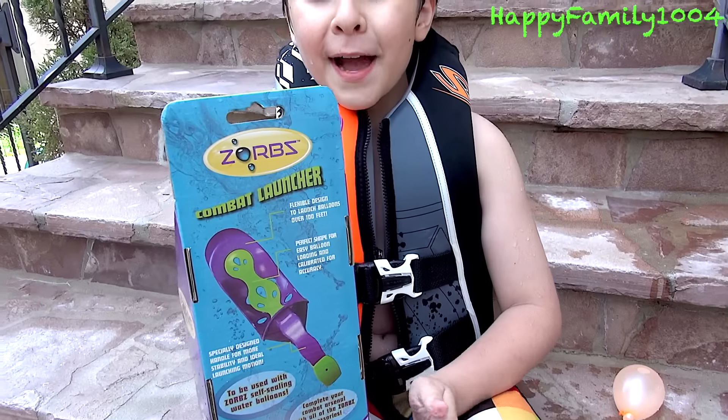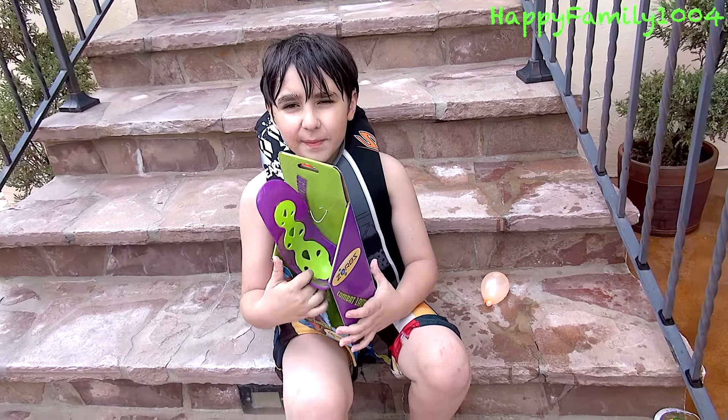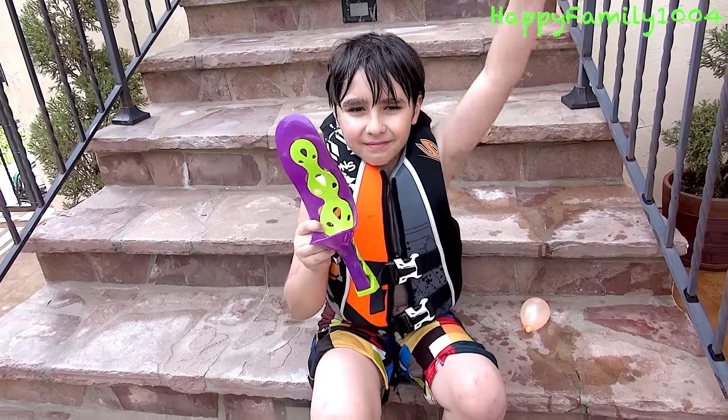Hi YouTube! Today I got a Zorbs Combat Laundry. Here's the front of the package. Here's the back of the package.